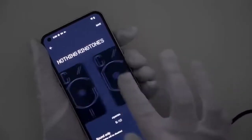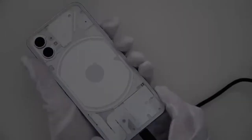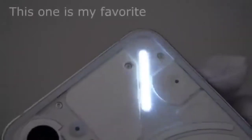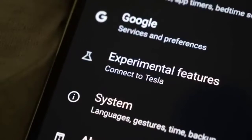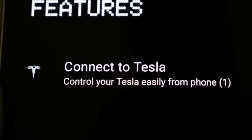Here are some Nothing ringtones — you can choose which light you want to flash with each ringtone and set that from the settings. You can see different ringtone settings with different light patterns. It looks very unique and beautiful. There is also an experimental feature in settings where you can connect your Tesila with your Nothing Phone and control it easily.